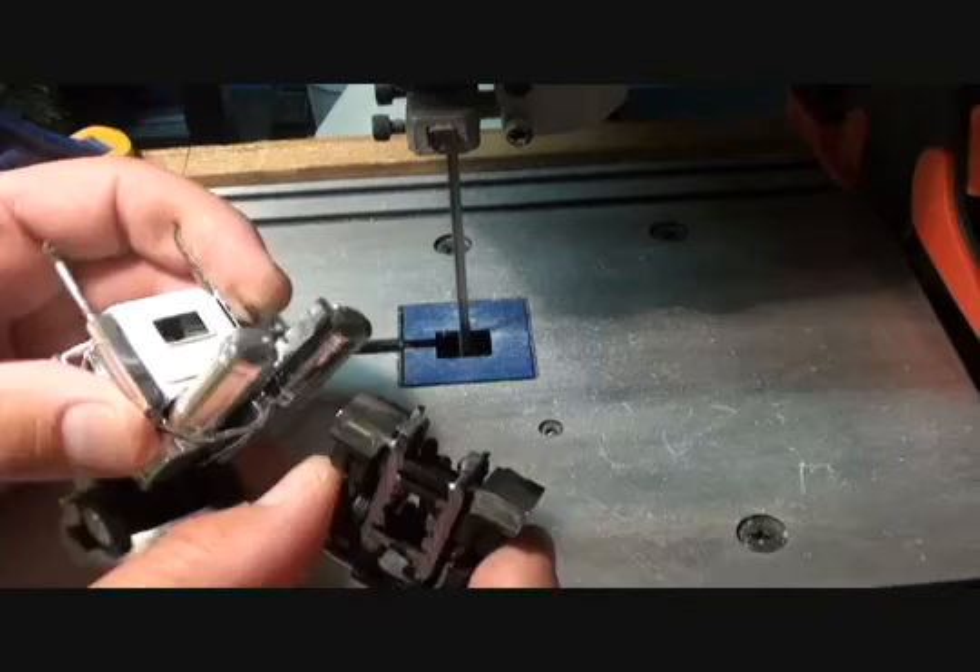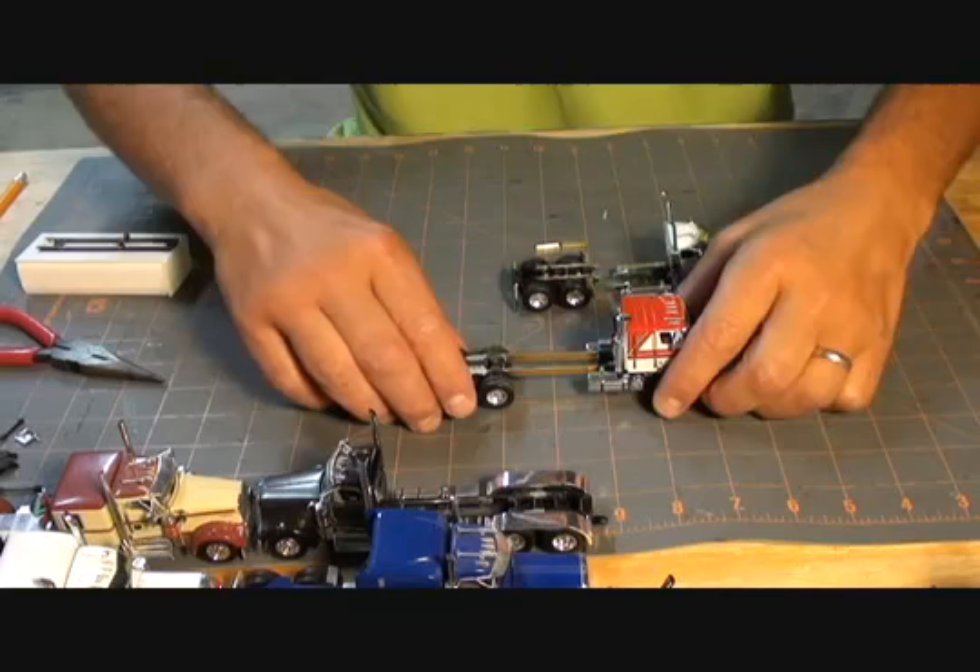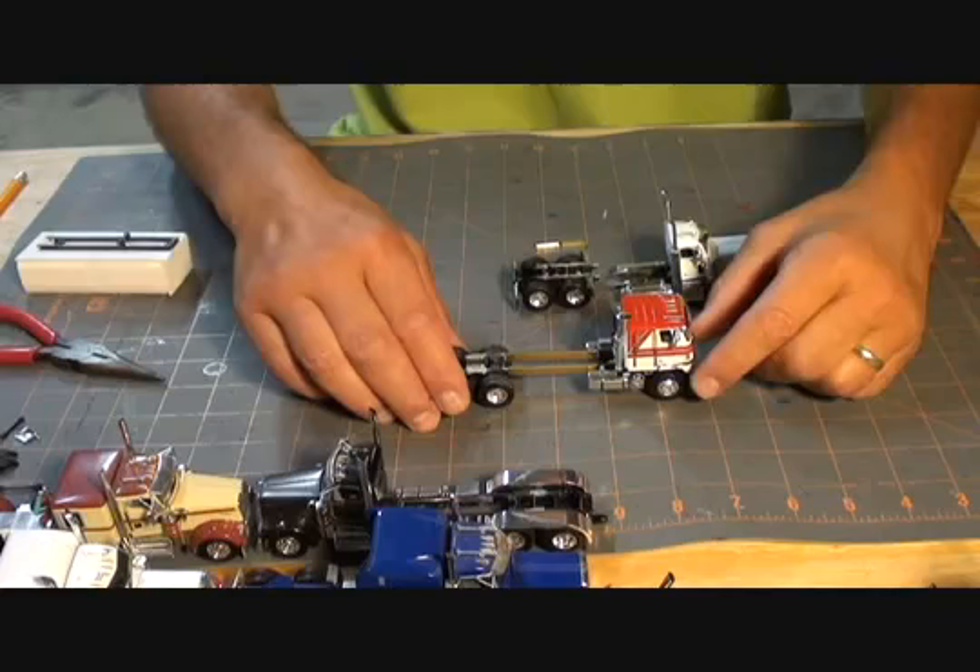As you can tell, a nice clean cut, and now we're ready to move on to the next steps. The frames are cut and I took the liberty of shaving them down to make all the brass fit for the stretch on both trucks — I didn't want to bore you to death with that work.